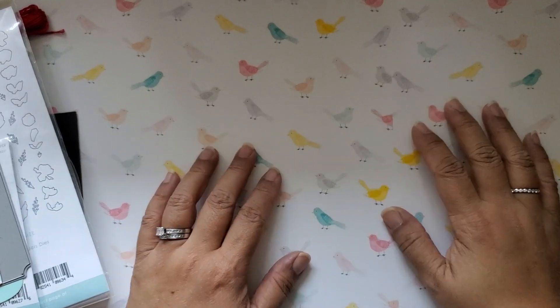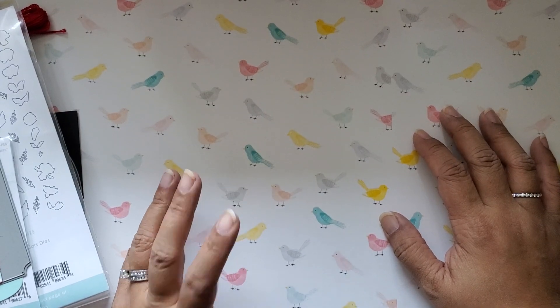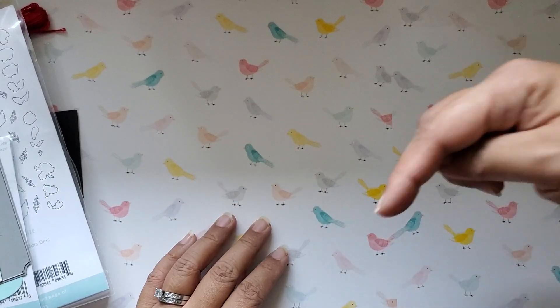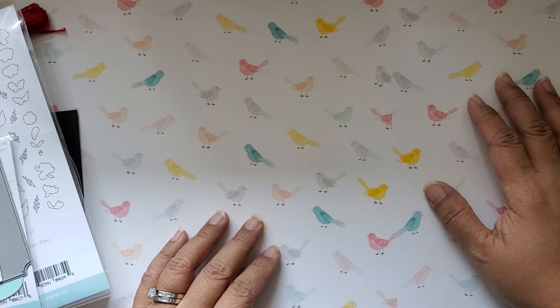Hi everybody! Welcome to The Hop, A Mason Jar Love Affair. This one is put together by Tell Him Thank You. Her YouTube channel is going to be in the description box below, along with some other important information like the participants in this YouTube hop.